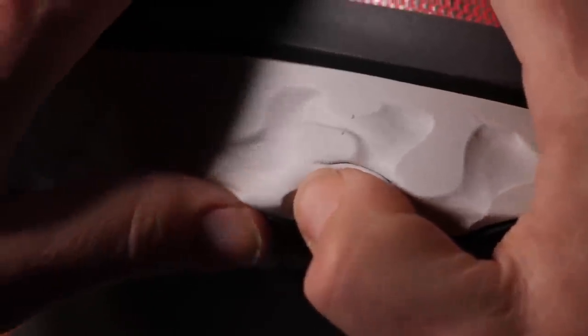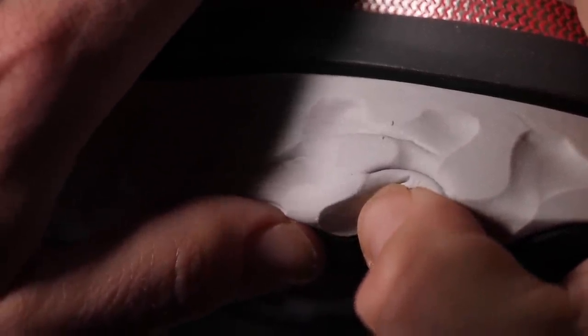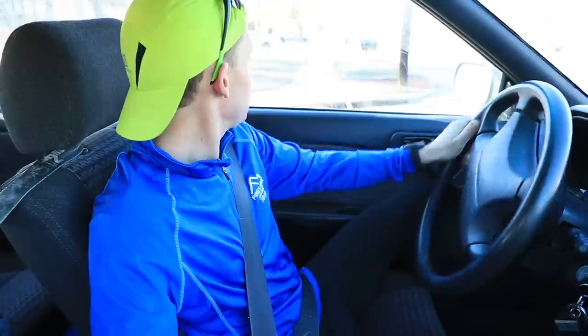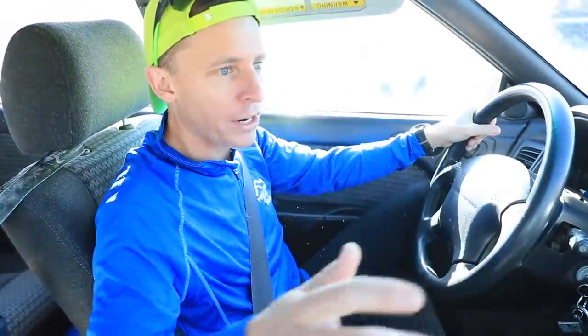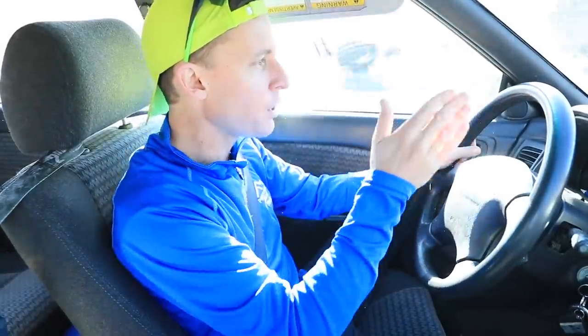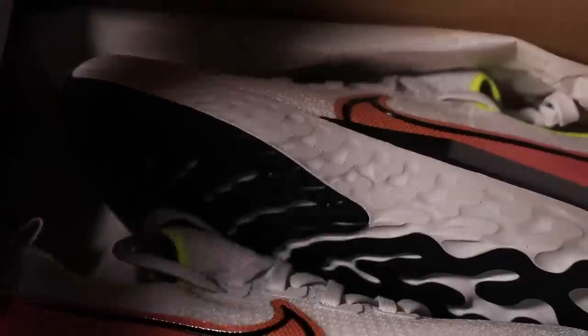I'm not a big React guy — I haven't run that much in React foam in the past — but I'm listening to all of you. Twitter especially had a lot of interest in the shoe. In 2020, the Nike React Infinity Run Flyknit — a little bit of a mouthful, Nike — so I decided to pull the trigger and buy this and give it a shot.